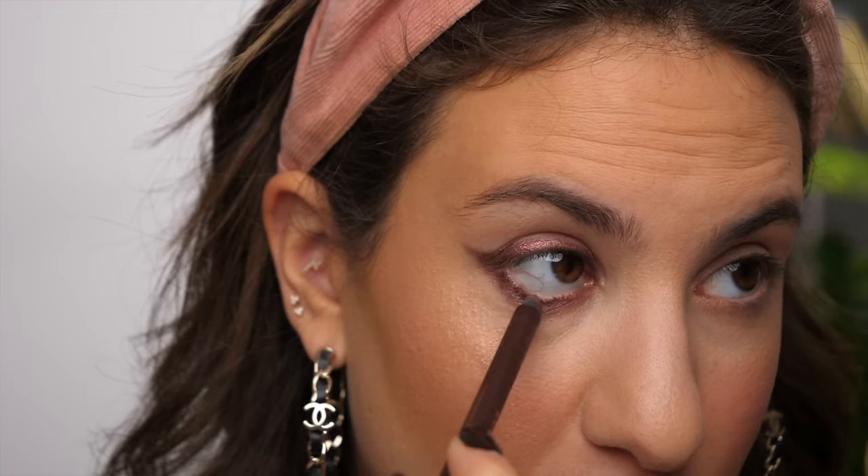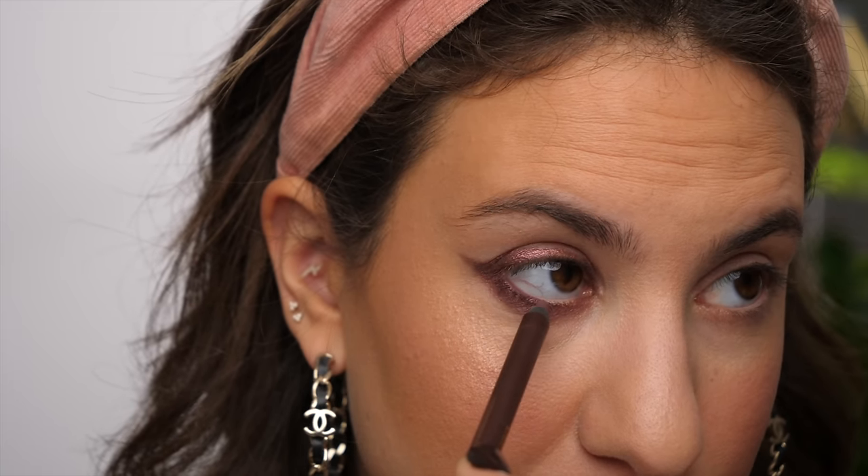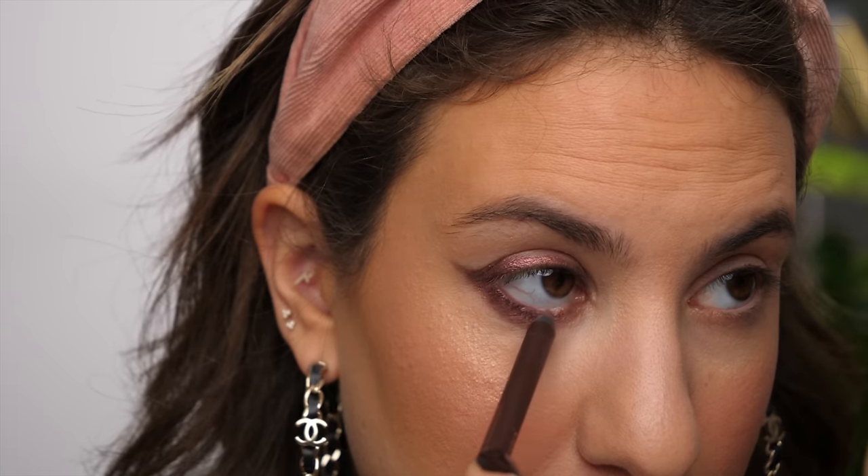I'm also applying a color to my lower lash line waterline so there's no blank space there. I'm using my Persona 24-Hour Waterproof Eye Pencil in the shade Plum. It's a perfect color for this look — it mimics a similar shade to the cream we just applied, a nice purpley-brown but matte, which is perfect for the waterline. That's the complete finished eye, and now I'll do the same on the other side.